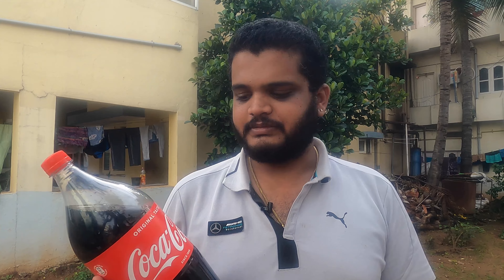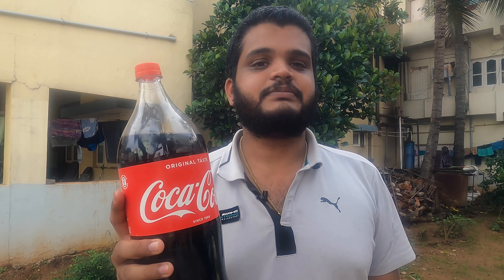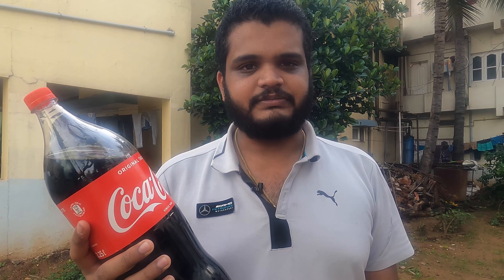Welcome to my next vlog guys. You would have usually seen the Coca-Cola and Mentos experiment, but today I'll be carrying out an experiment with Coca-Cola along with baking soda. Let's see how the experiment goes.